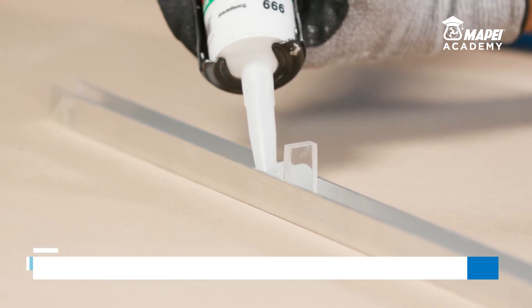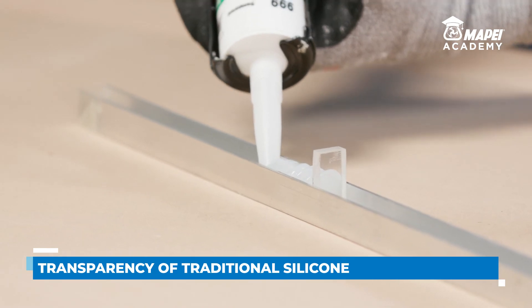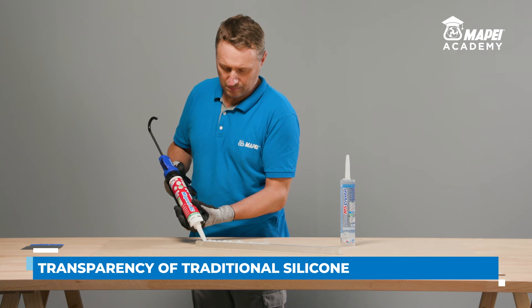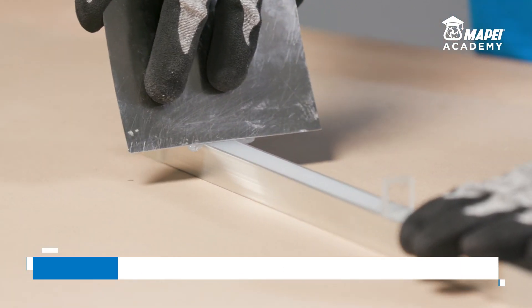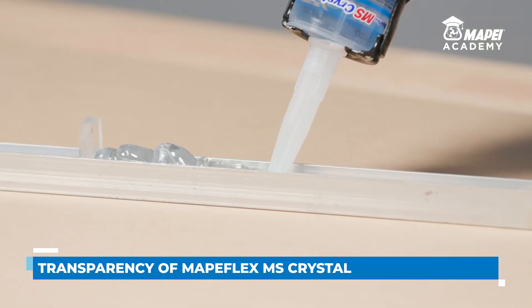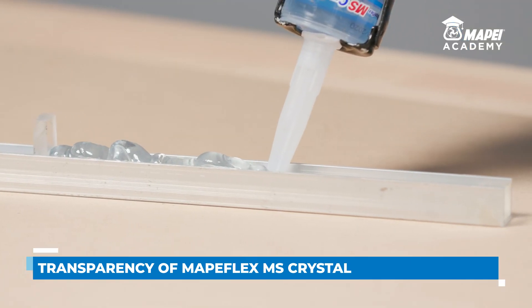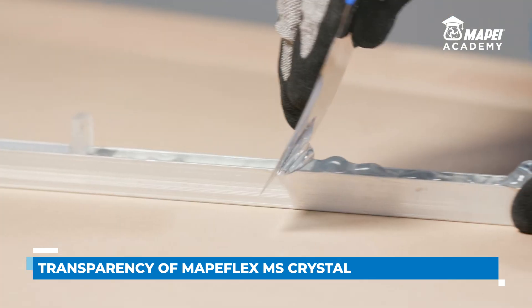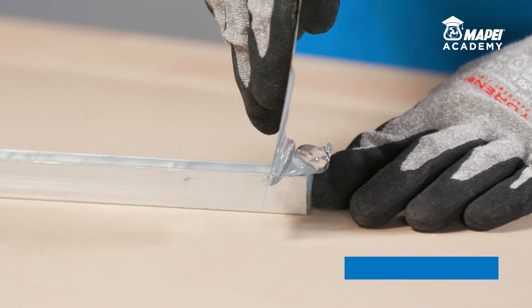If we seal a 10 mm by 10 mm joint with traditional transparent silicone and compare it with an identical section sealed with MAPE Flex MS Crystal, the difference is even more noticeable. The section sealed with traditional transparent silicone is so milky in colour that it seems almost white, whereas the same section sealed with MAPE Flex MS Crystal maintains its high level of transparency.